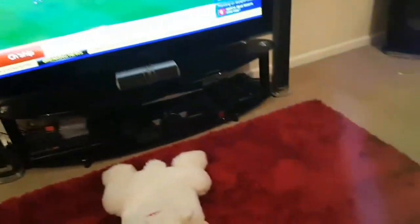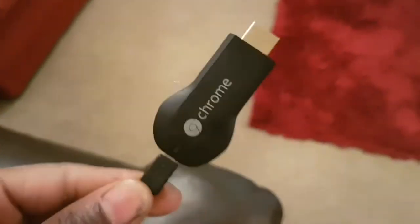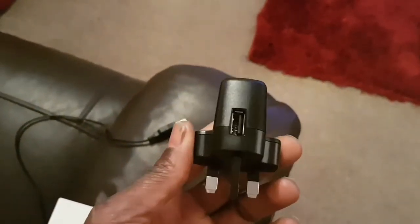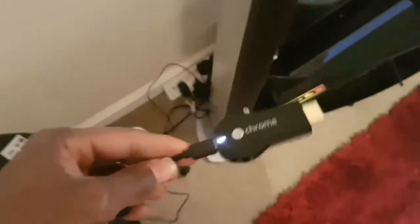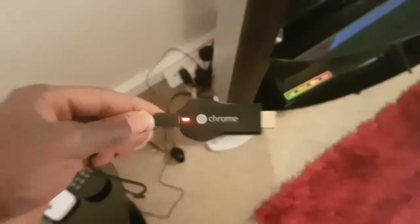So let's go ahead and set it up. All you need to do is plug the lead into the Chromecast, then go ahead and plug it into the actual wall plug.